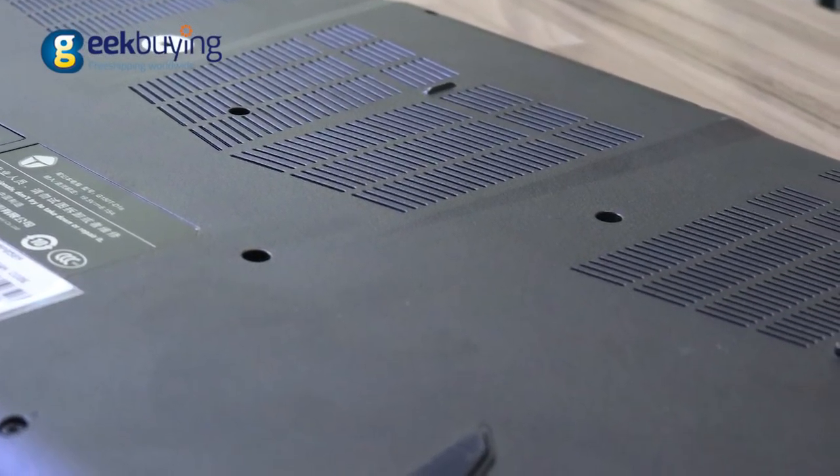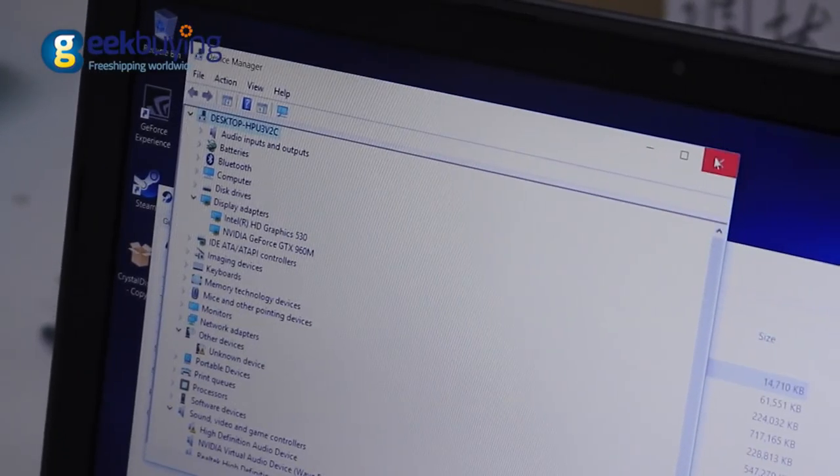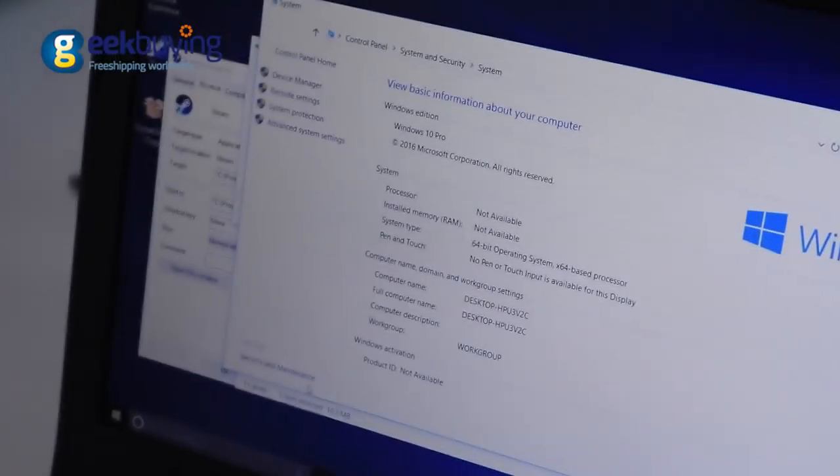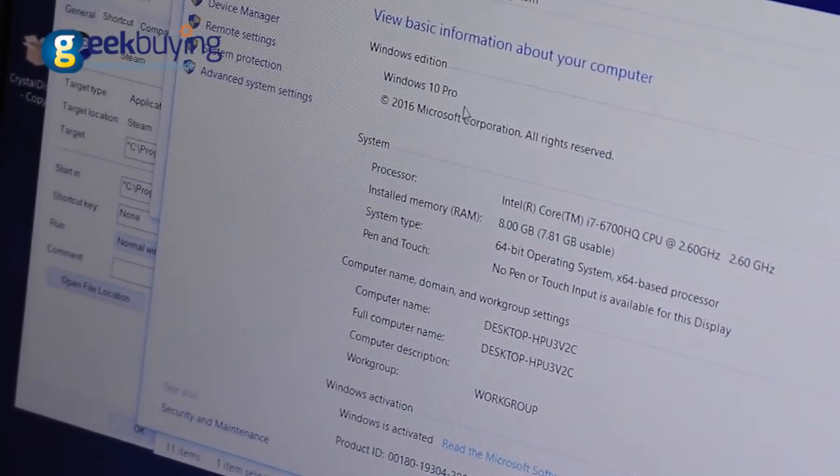The laptop is kept cool with an exhaust vent system at the bottom. Under the hood it has an NVIDIA GeForce GTX 960M GPU paired with a 6th gen Intel Core i7-6700HQ, coupled with 8GB of RAM.